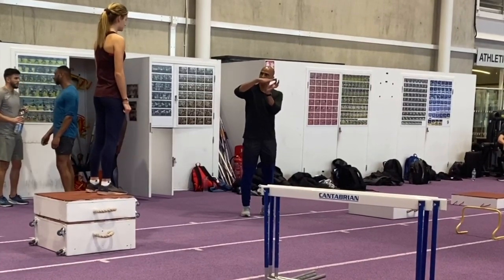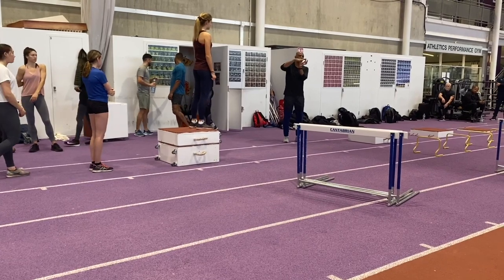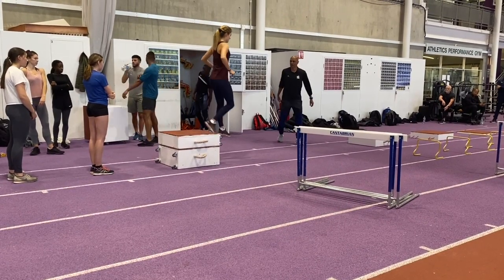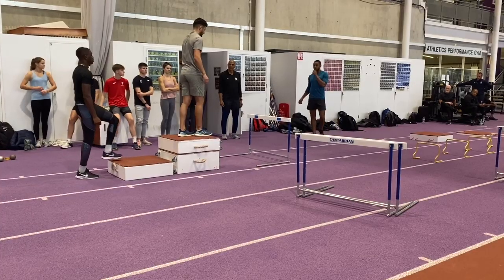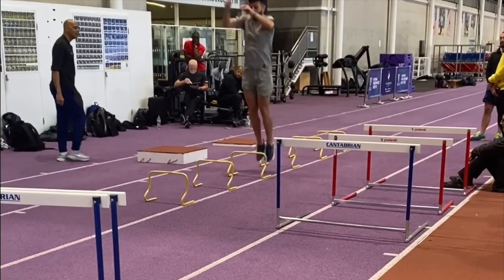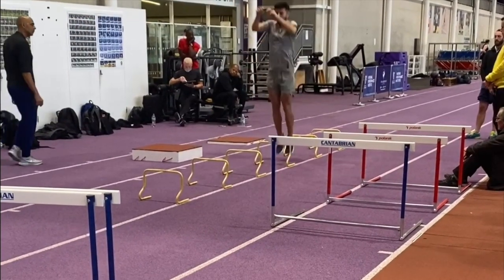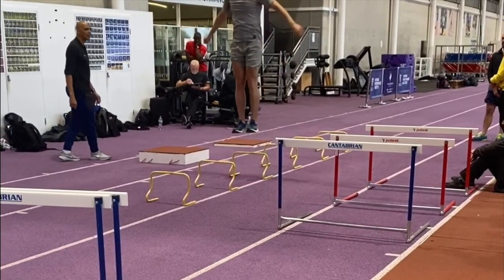Nelio uses these drop and block jumps as an introduction to more intense plyometrics as well as an exercise in their own right. Here's a progression where the athletes land from the box and then leap over a hurdle, and here's another progression utilising low hurdles where the emphasis is on the straight leg contacts.